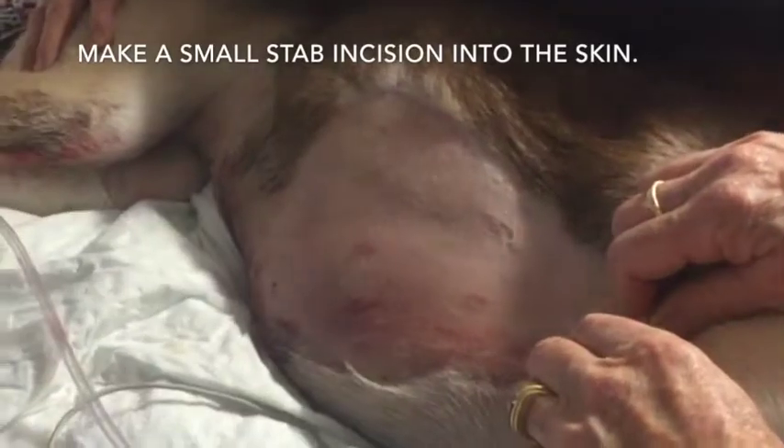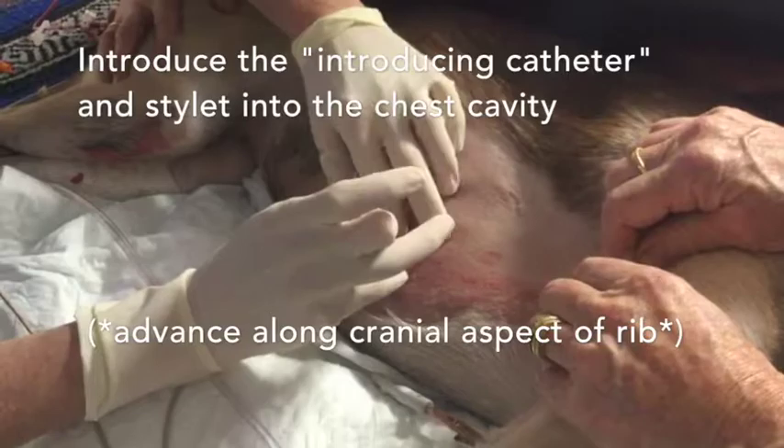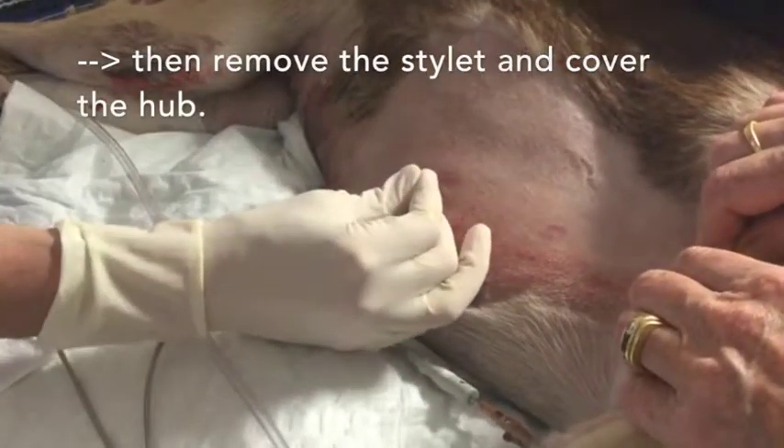Make a small stab incision into the skin, being mindful of depth and advancing along the cranial aspect of the rib. Introduce the introducing catheter and stylet. Remove the stylet and cover the hub.